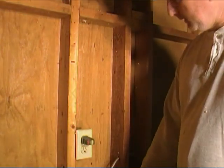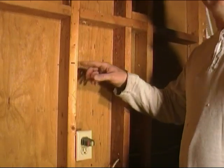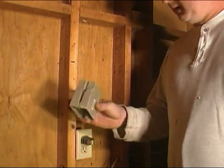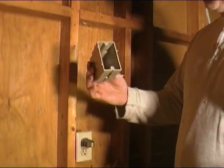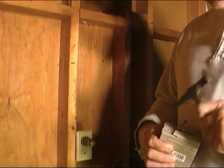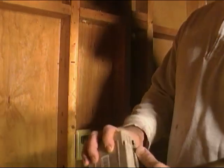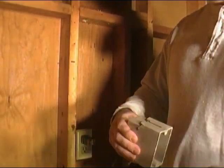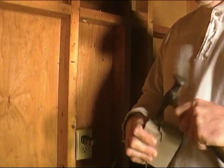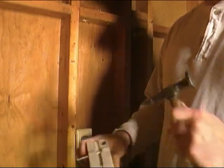We went ahead and took a measurement earlier and made a mark here at 38 inches from the top of our shoe plate, because that was about the same distance as the rest of the light switches - we wanted them all to look uniform. We've got a new box here and we're going to nail it onto the wall. We've got to run a wire up through the bottom and a wire out through the top. I'm going to break out - just take this little body hammer and knock a hole right there in the box for the wire to come in and out. We're going one in, one out.